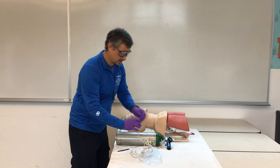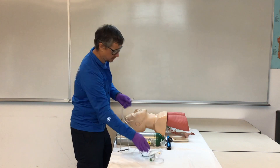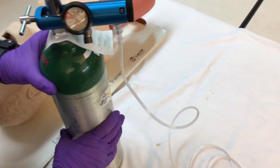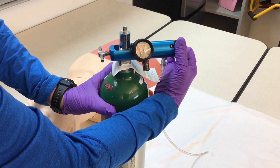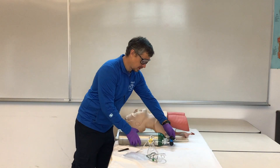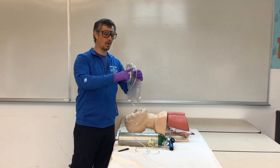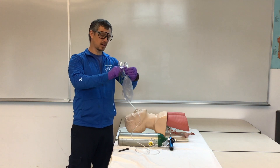Set our tank down and grab our administration device — this is going to be our non-rebreather mask. Plug it into the regulator and we're going to turn our flow rate to 15 liters per minute. We have a range of 10 to 15, depending on what our patient requires. Make sure that you set your tank down rather than have it stand up. We're going to put our finger over the one-way valve to pre-fill our reservoir, and we'll see our bag start to fill.